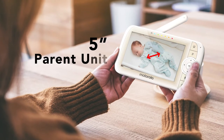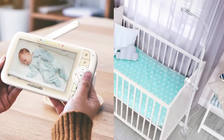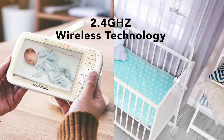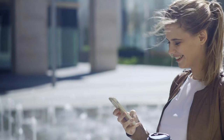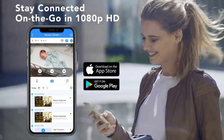View at home on the large color parent unit screen. Motorola Double Wireless Connection incorporates enhanced 2.4 GHz wireless technology that provides a long-range and secure connection, even in cases where there is no Wi-Fi connection. Or stream live in HD from your phone or tablet using the Hubble Connected app.